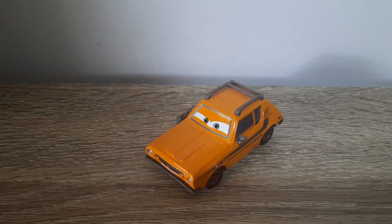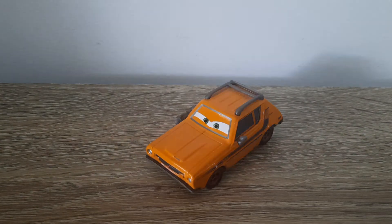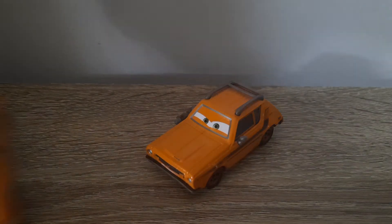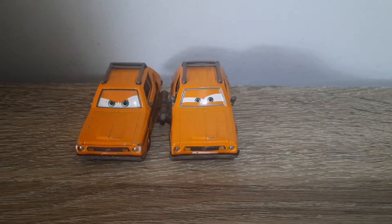Hello YouTube, welcome to yet another new video. Today's video we will be taking a look at Grem with Weapon from Cars 2 in the 2013 Airport Adventure series. Let's get right into it. We're going to bring in the regular Grem to help show what's different and what makes Grem with Weapon unique and worth buying.